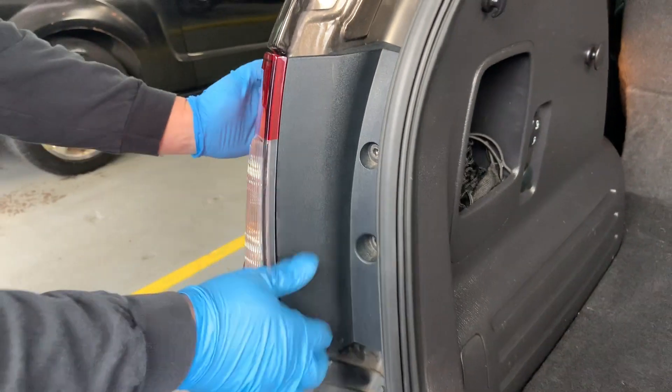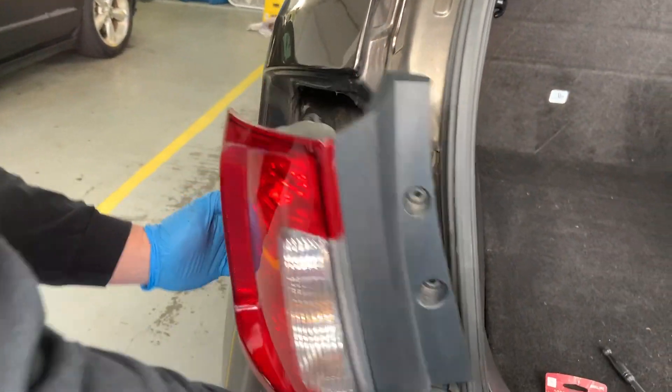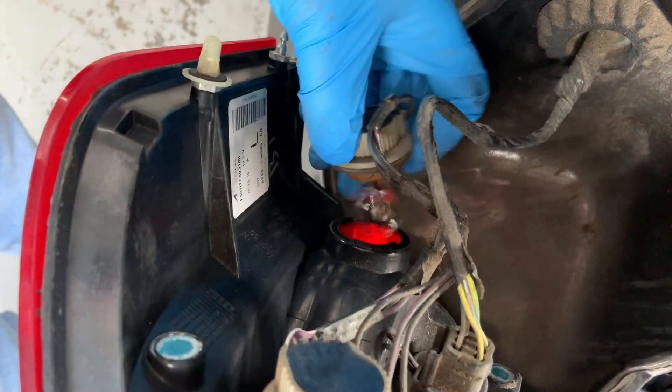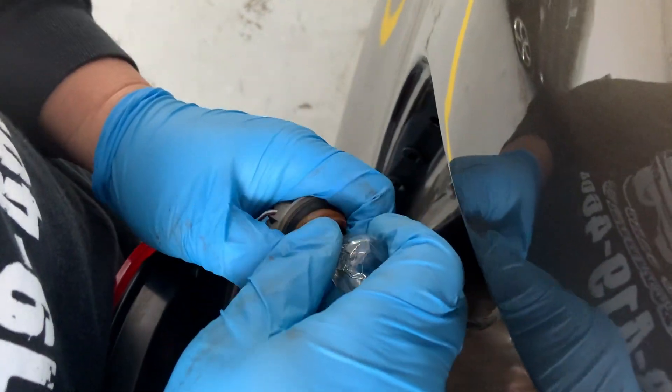Now you just pop your light out — pull it from the bottom and the side over here. There are two bulbs: one up here, and the bad one is down here. I'll take this one out and replace it.